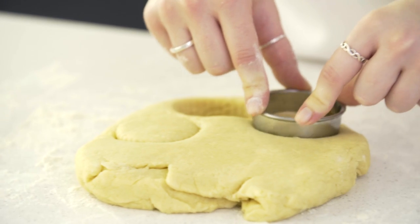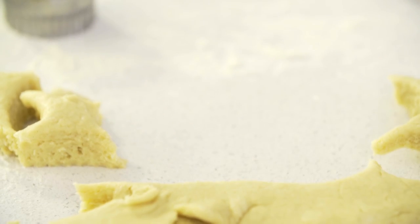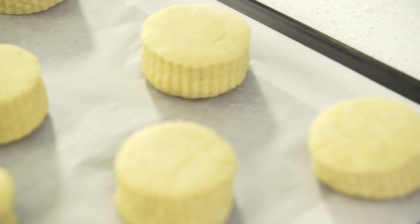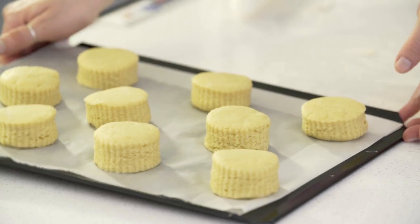Pop them onto a baking tray lined with greaseproof paper. Preheat your oven to 200 degrees fan — for other temperatures they'll be listed on screen. They can either go in the oven now or chill in the fridge for up to 2 hours.